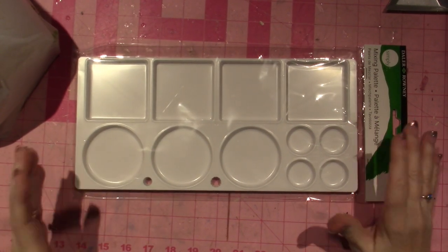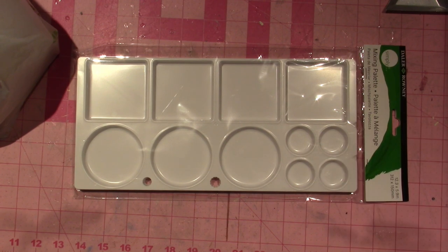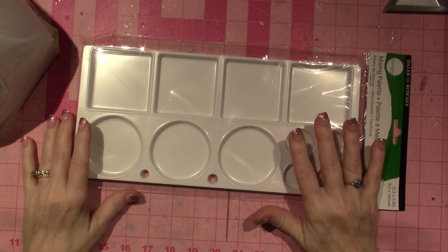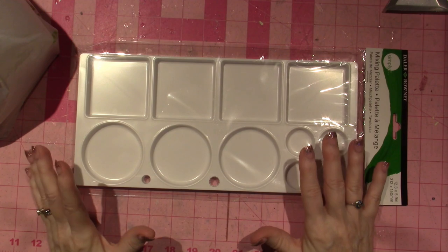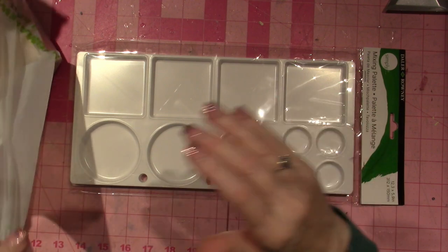Hello, it's Sarah and today's video is a haul. I need to get back in the craft room — my serenity has been wrapped up in creating for so long and I've gotten away from it and I need to get back.